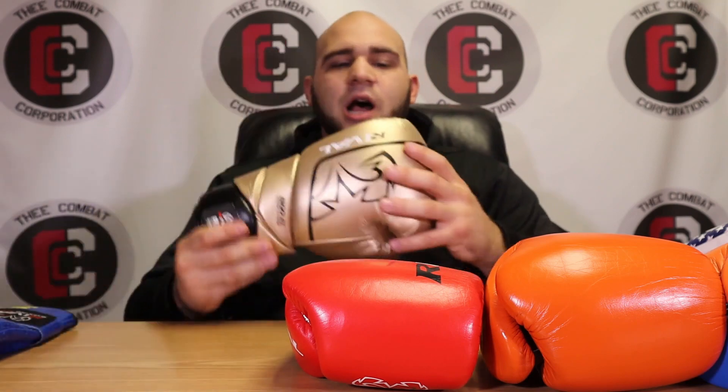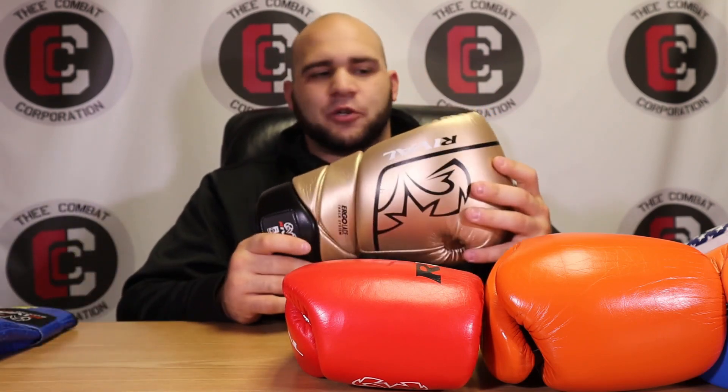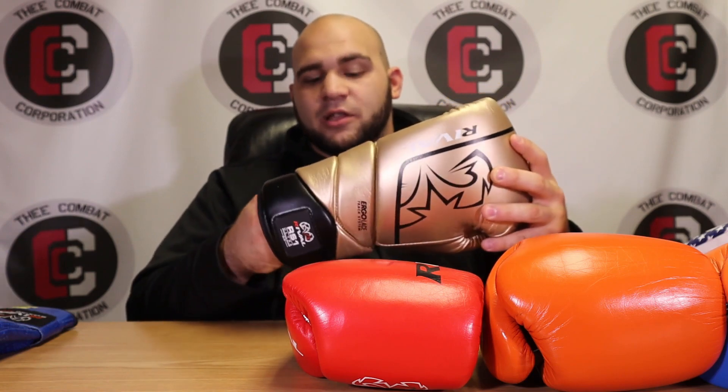This is geared more toward beginners, because a lot of people clicking on this video think it's self-explanatory: bag glove is for bag work, sparring glove is for sparring. But a training glove is for training - that's what confuses people. It confused me too, because I'd see someone take a Ringside Apex sparring glove and use it on the bag, yet Ringside says you can use it for bag work and mitt work too. Whereas a company like Rival has a sparring glove specifically designed for sparring only.